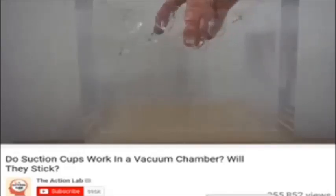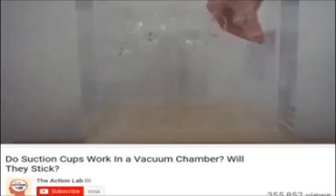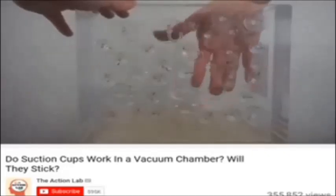I'm going to get suction cups stuck all over my chamber — I've got an assortment: a large one and small ones, so we can see if there's a difference in how these act in the vacuum chamber. You can see these are all firmly stuck to the back here; running my fingers along them, they're not going anywhere. We'll see if they actually pop off once it's under vacuum.